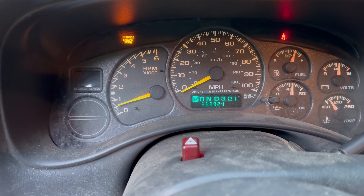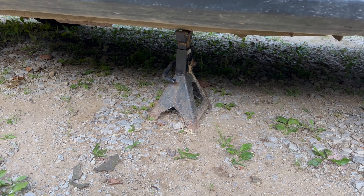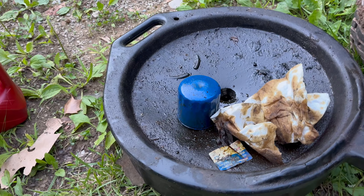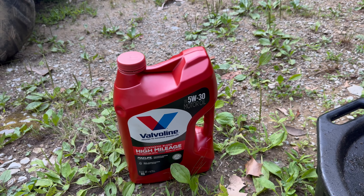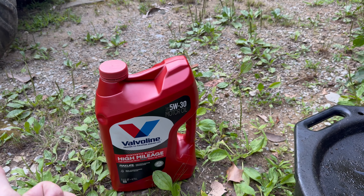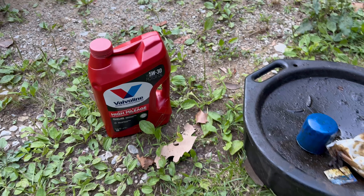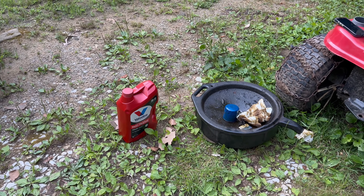Every 3,000 miles — some of y'all are probably going to 8,000 and blowing your engines up. I'm telling you, 3,000 is where you need to be. Also important: remove your jack stand and jack so you can actually drive the thing. Take all your old oil and put it back in the jug using a funnel — you can get rid of it at AutoZone or similar, pretty sure they also take antifreeze. That's going to be it on the oil change, y'all. Enjoy, have a good day.